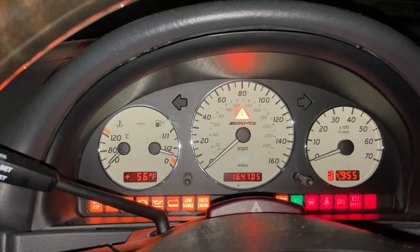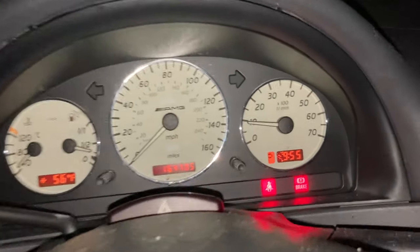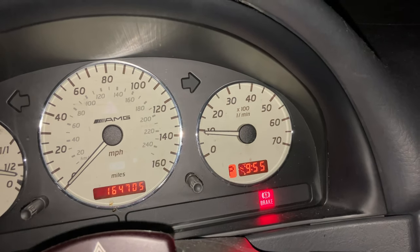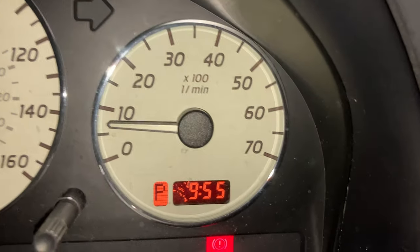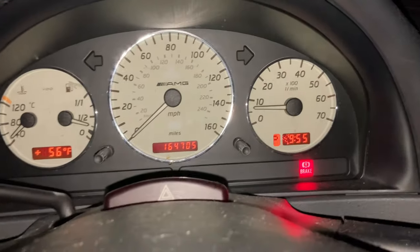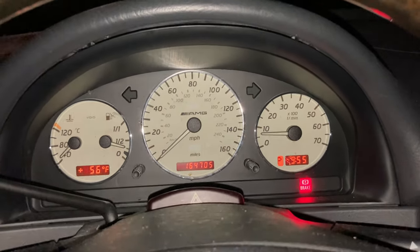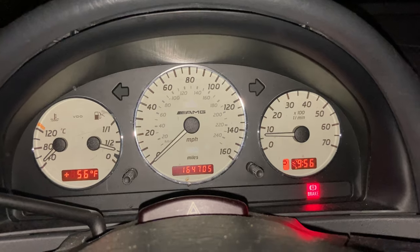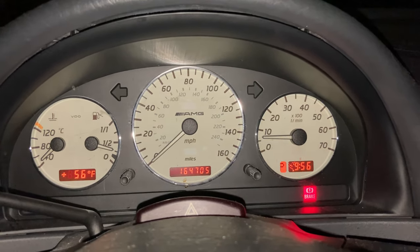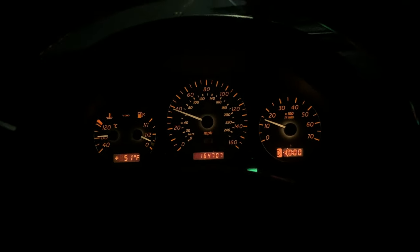Alright, first start right here. And as you notice, our instrument cluster has suffered a casualty — pixels decided to ignite some fireworks next to the clock. That'll be another job for a later date, that's least of my worries right now. I have a lot of jobs on all three cars to take care of, so that's low on the totem pole. Well, let's see how this goes. She's still warming up — pretty much warm now.